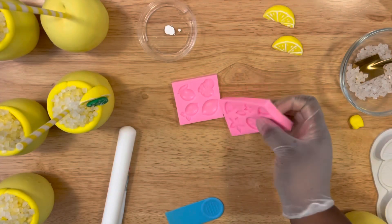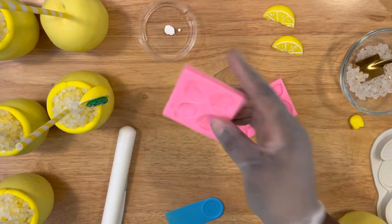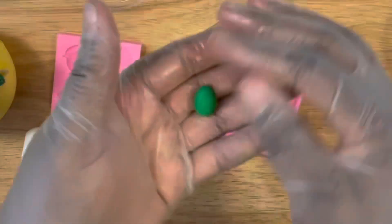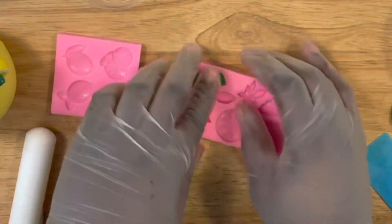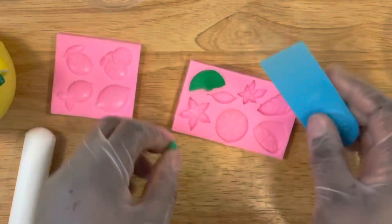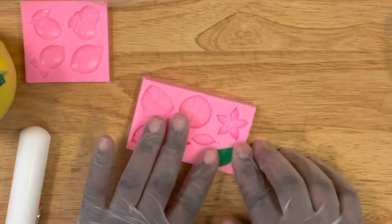These other molds I'm going to use are also lemon molds, but I decided to use one of the smaller wedges. I'm using the green fondant to create a lime wedge, just to give a different type of design to my lemonade cups.